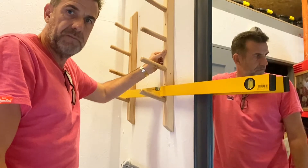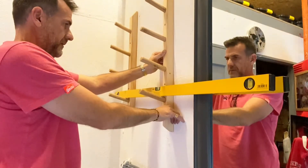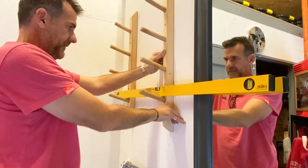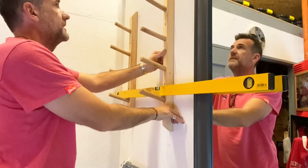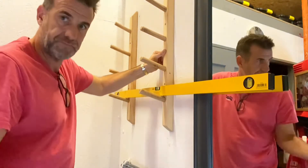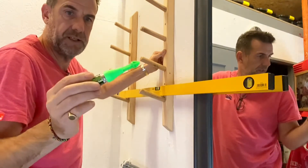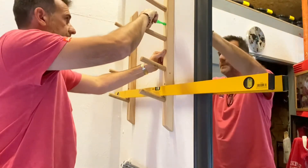Hi guys, I wasn't going to film putting this rack up, but I wanted to show you this new tool that my buddy Dave the electrician, who's working outside, showed me. I've never seen this in my life. Link in the description. Marksman. I'm sure loads of people have seen them, but I haven't, so I'm sure loads of people also haven't seen them.